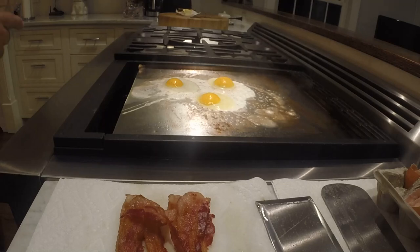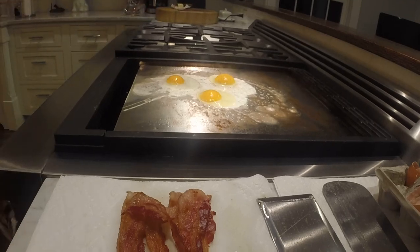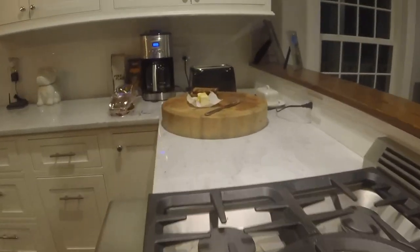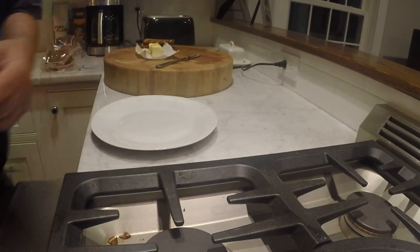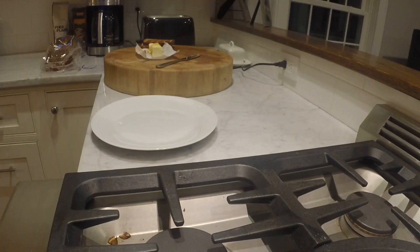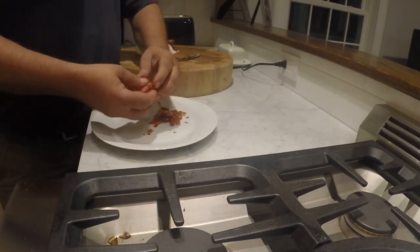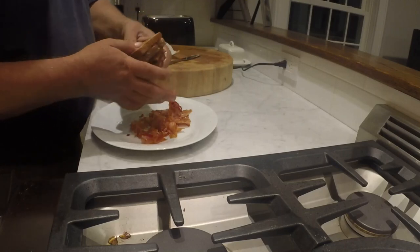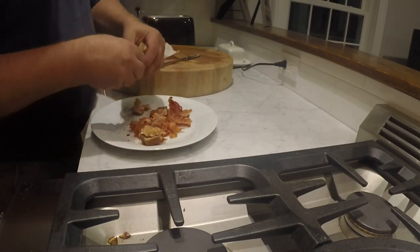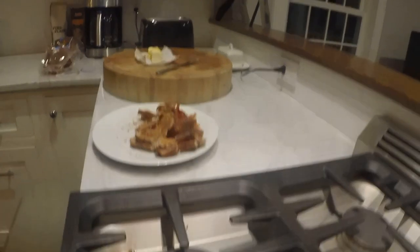So while that's cooking, we're going to get our plate. We're going to take our bacon and just break it up — tear it into pieces, just like that. And the toast, we're going to do the same thing — break up the toast. So that's two slices of toast and four or five pieces of bacon.